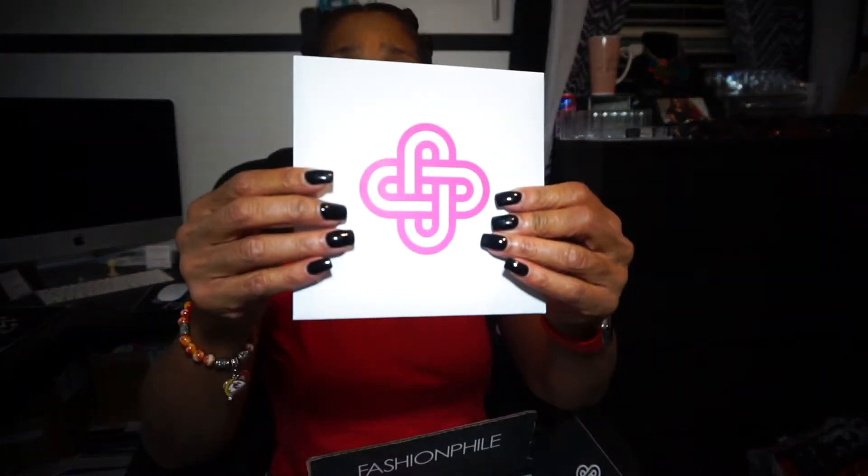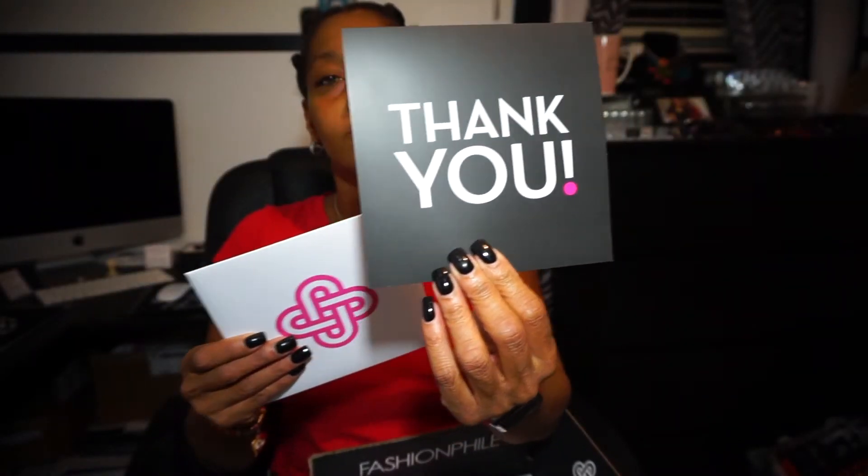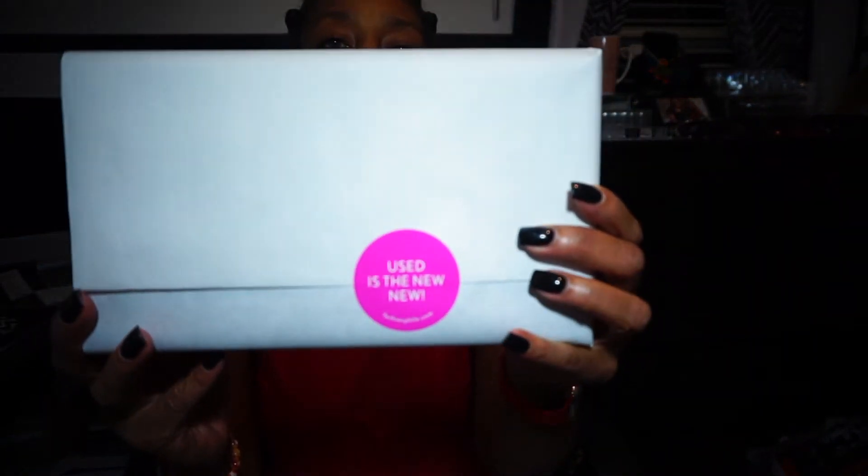And if you're familiar with Fashionphile, you know how they pack their boxes. They did send me a fingernail file that says Fashionphile. Here is my receipt. Here is my thank you card. Here is the box and it says 'Used is the New.' And I do believe that this item was new with tags in excellent condition.